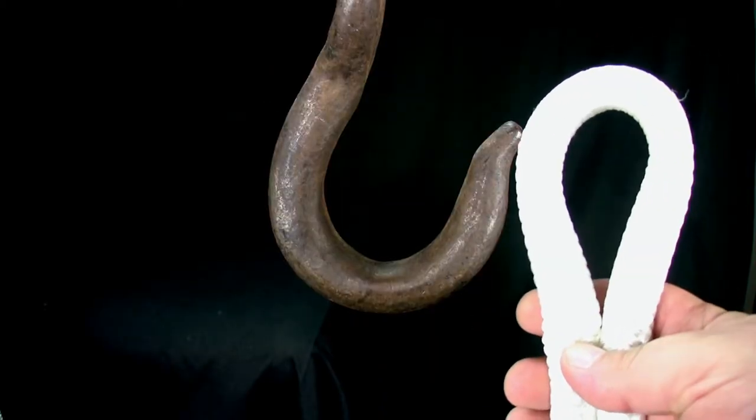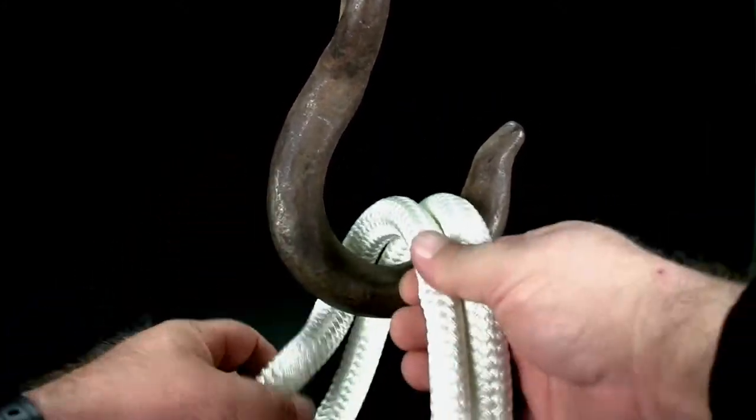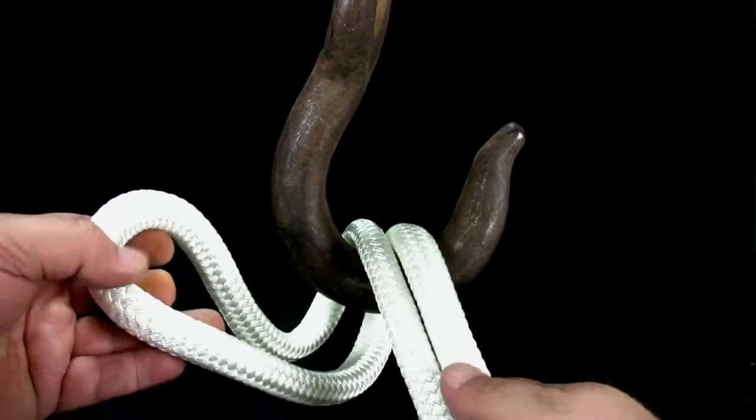To tie the single hook hitch, take up the bite of a rope or double back the end of a rope, and lay it across the mouth of the hook.